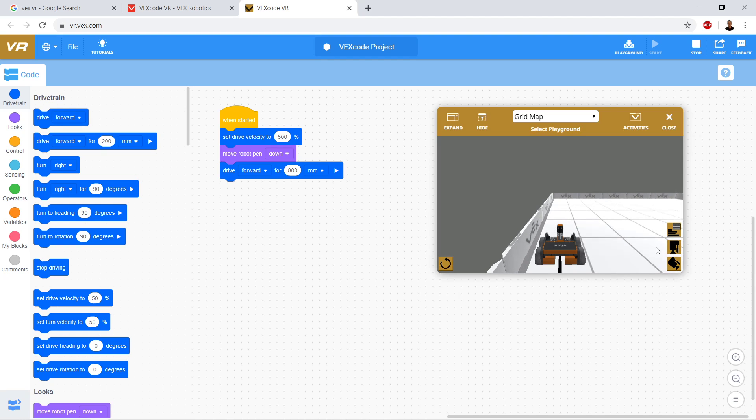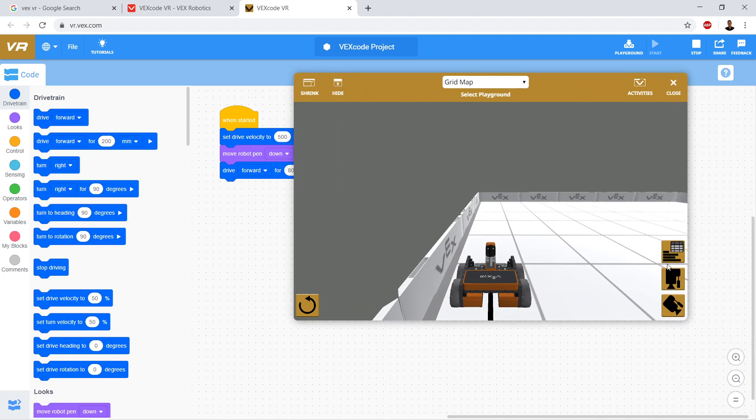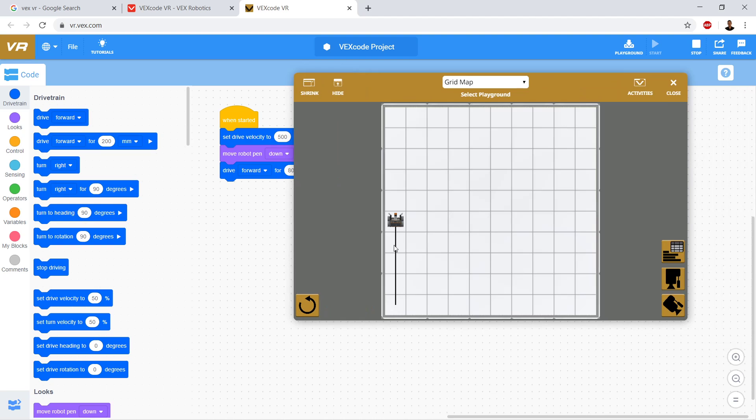So it's kind of hard to see, so let's expand it and click on the overhead view. And you can see that we made a line - congratulations to us!